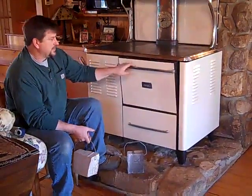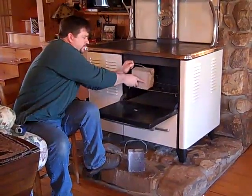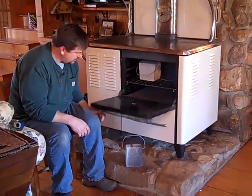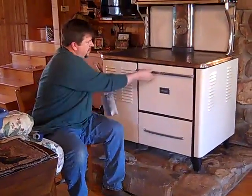Basically all you do is heat it up. My wood cook stove is going and my oven is around 375 right now. I'm going to put both of them in there.